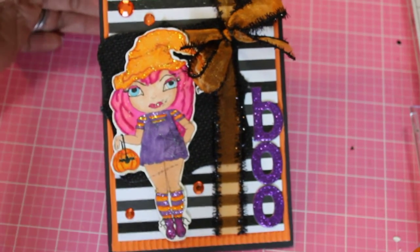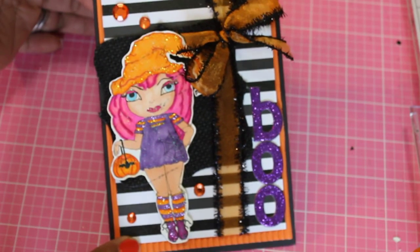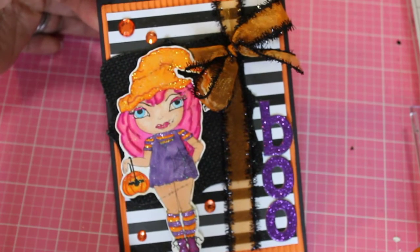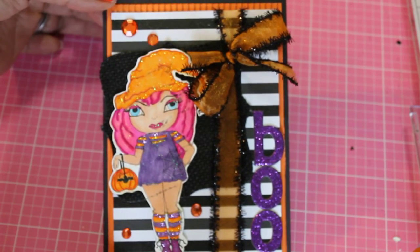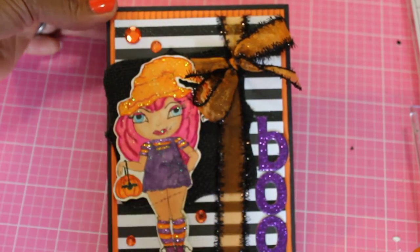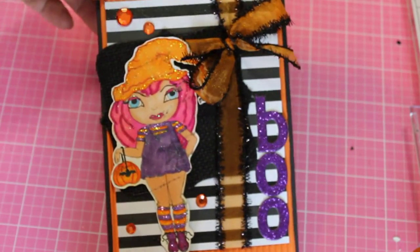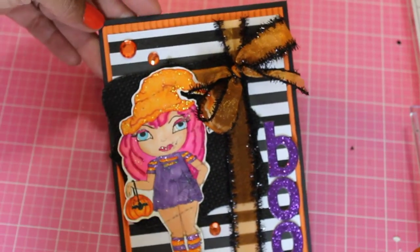I used this Recollections paper that I just used recently in that mini Halloween album I made, and this ribbon is from Michaels. The 'boo' is chipboard that I purchased at Tuesday Morning, and I've added some orange bling.